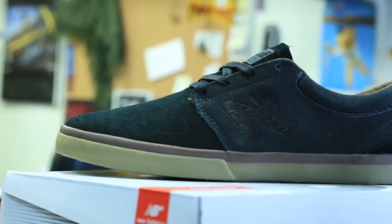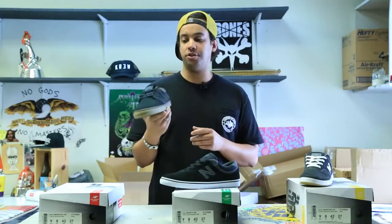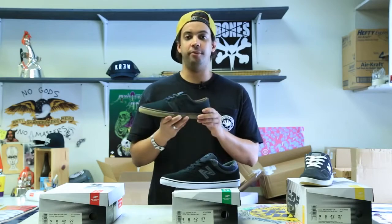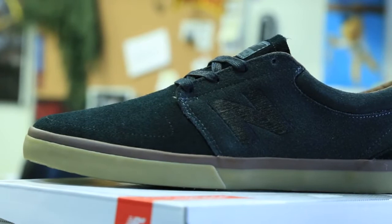Right here we got the Brighton. This is your simple, fresh-to-skate, right out of the box, all around good skate shoe. Got it in black dark gray with the gum sole. Very flexible suede uppers, so you can't really go wrong with that — just an all around easy to skate, durable skate shoe.